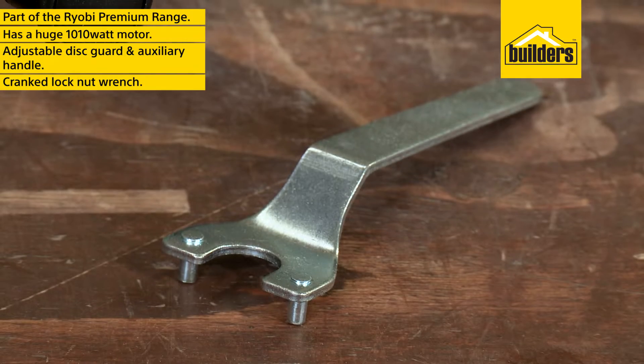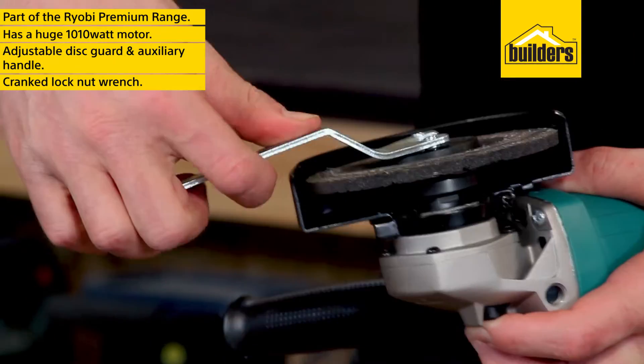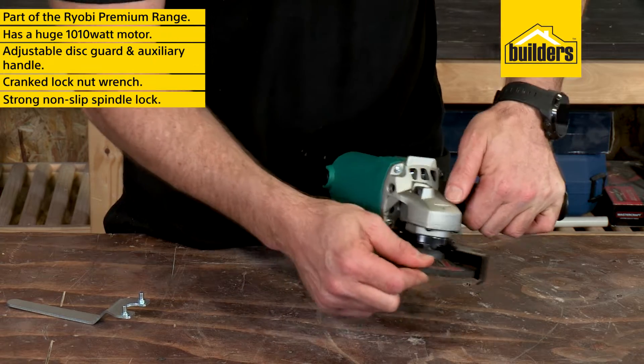It also comes with a very nice wrench, cranked for clearance so you don't catch your knuckles when tightening the nut. This makes disc and blade changes effortless with a strong spindle lock that won't slip.